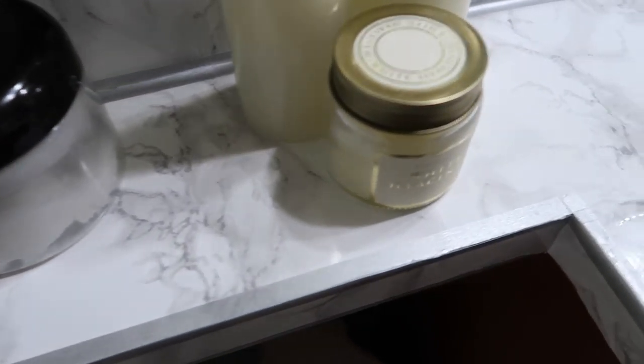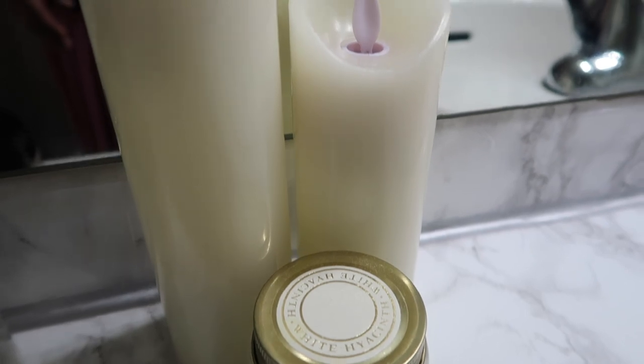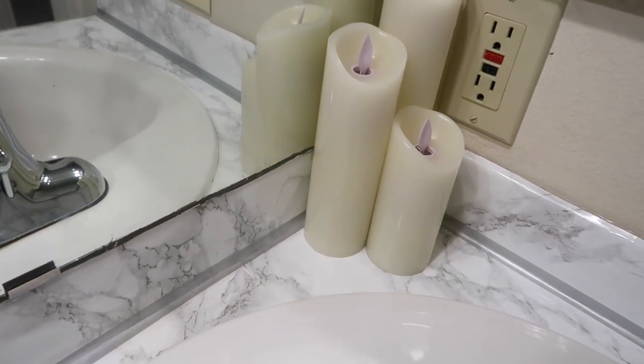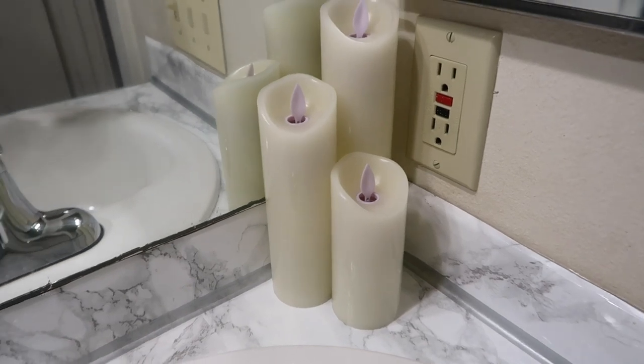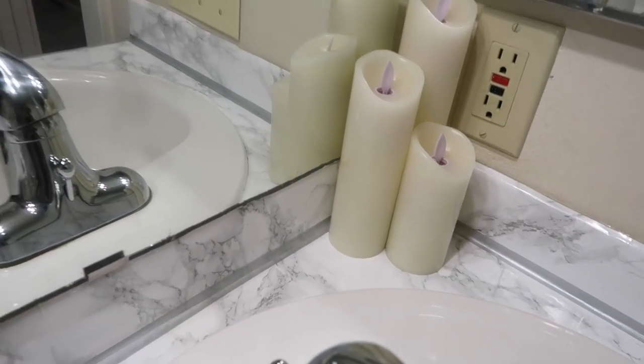The last bit of hygge was introducing these LED candles. These not only help with really soft lighting for those spa nights, but they also serve as great nightlights.